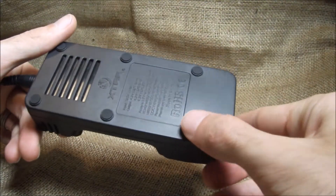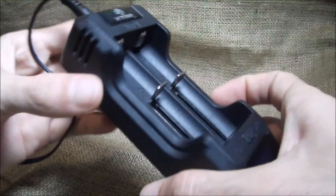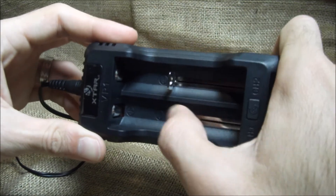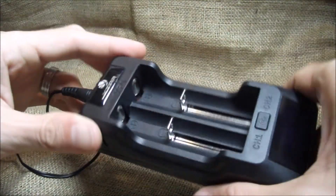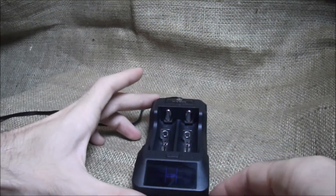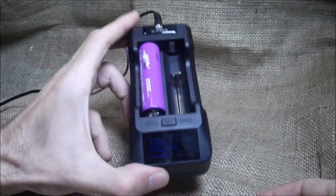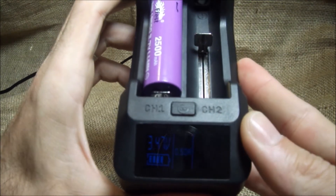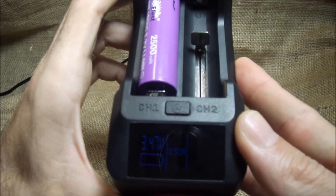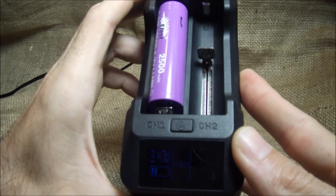It looks pretty sleek with a little grip on the bottom. I've been using this guy for about two months now — the springs have broken in a little but they're still pretty firm. Batteries don't move around; they're solid, and it hasn't damaged my batteries at all. I've got a dead battery here — an 18650 eFest 35 amp. It tells you what volts the battery is at and starts charging. This battery is fully dead and it will keep going up until 4.2 volts — and it will not overcharge your battery; it will cut off at that point.